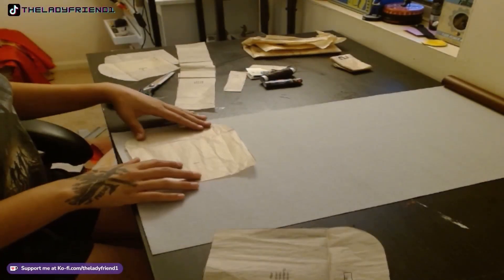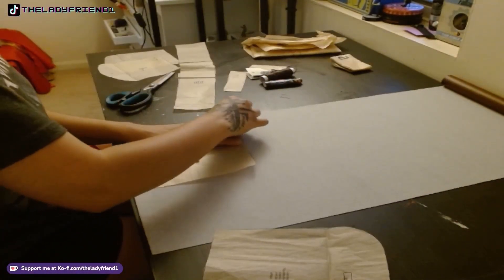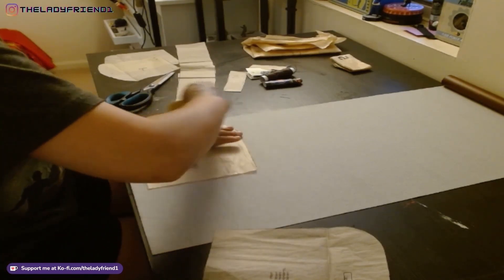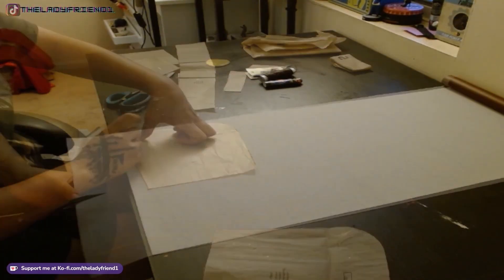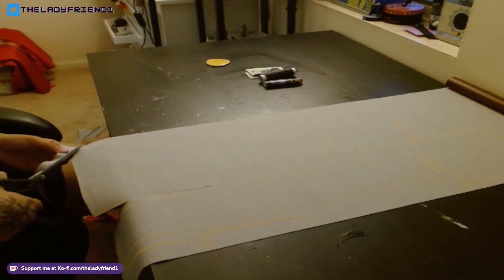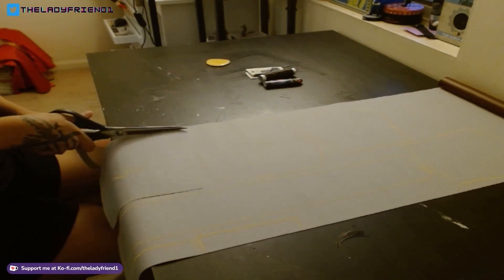I'm using a Butterick sewing pattern for this, and I'm just tracing all of the pattern pieces onto some brown pleather. I don't know how to really work with leather, and since this is a basic sewing pattern, I figured pleather would work just fine. So I'm tracing all my pieces first and foremost, and then cutting them out with my fabric scissors.